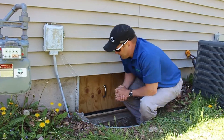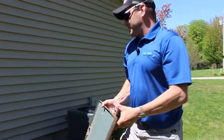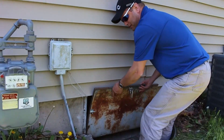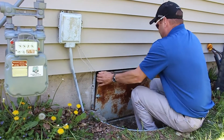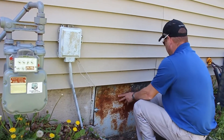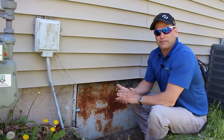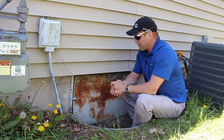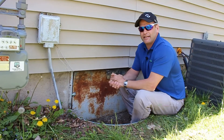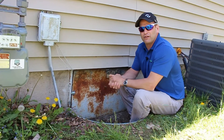That's it for that door, and that allows us to replace the existing original door in a slightly different configuration than what it was made for — but that will keep the weather and the big critters out. That pretty much does it for the crawl space entry door sealing and insulation. If you have any questions, feel free to give me a call at Noble REMC.